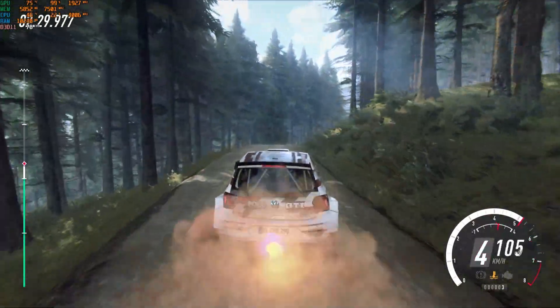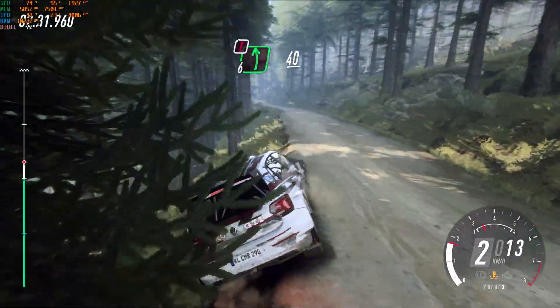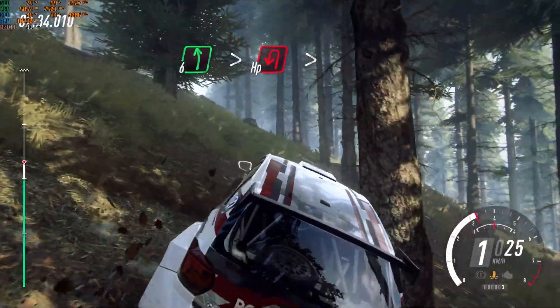40. Caution, short, 6 left, slow, 40. 6 left tightens, hairpin, long and tightens.